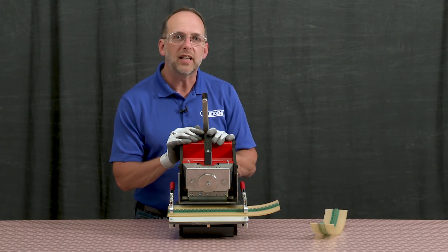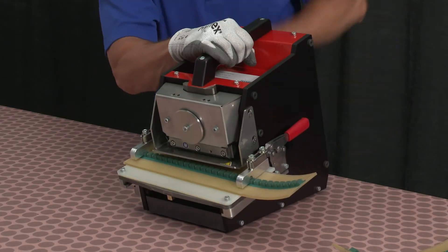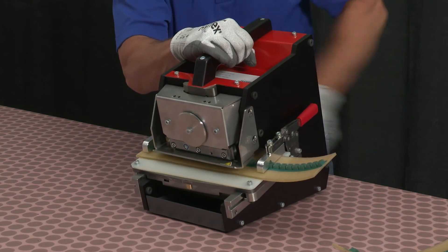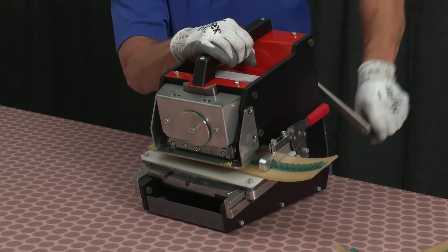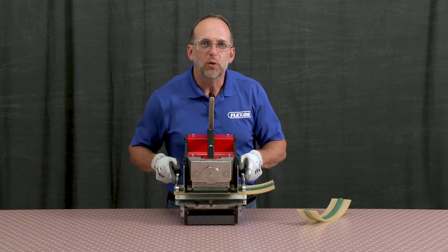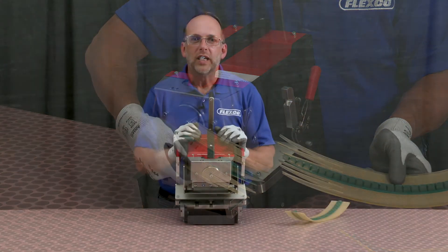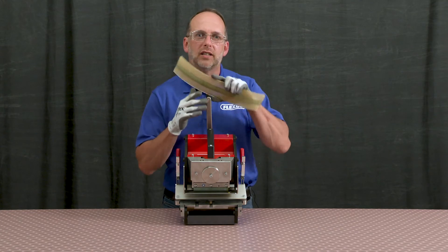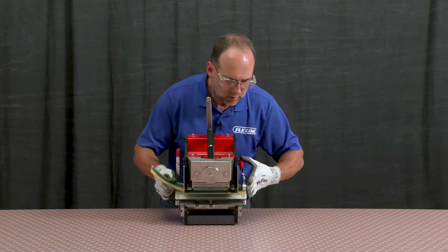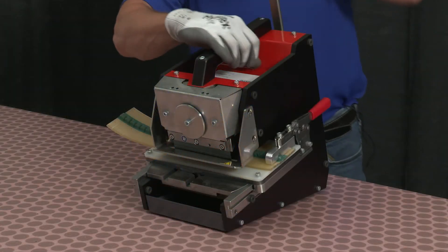Once completed, position the hand crank in the up position, release the belt clamps, and remove the belt. We can now repeat the process with the opposing belt by coming in from the right side, securing the belt into place, and then cranking the crank handle in the clockwise direction.